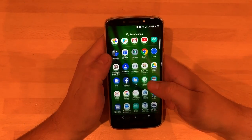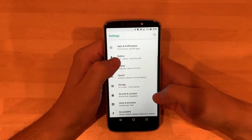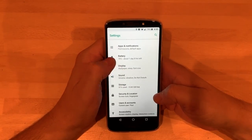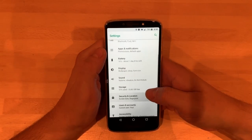Going through settings, I'm going to show you some basic stuff. Battery life — you've got about one day and eight hours left of battery life the way I'm carrying on apparently.